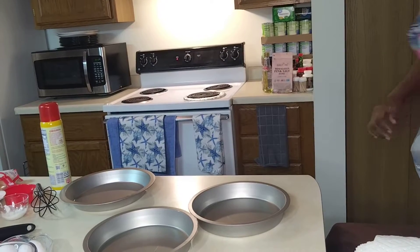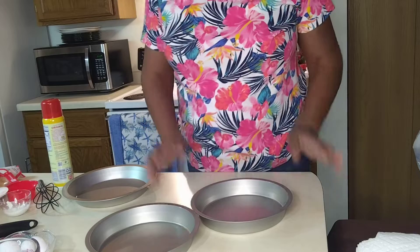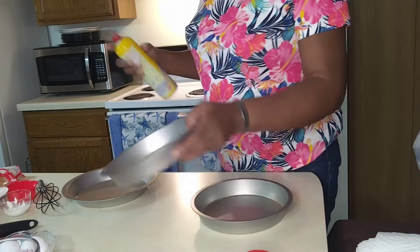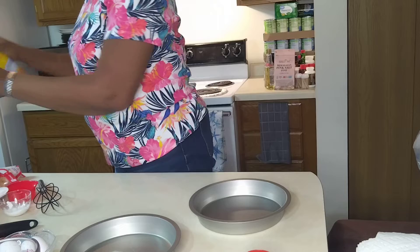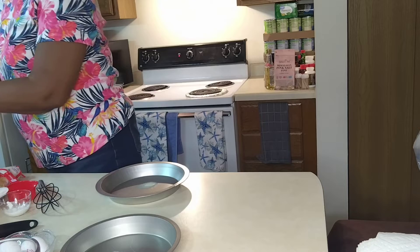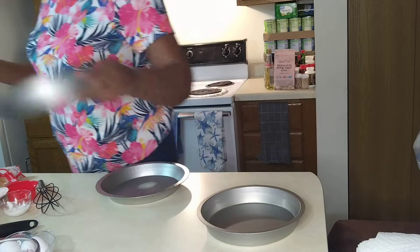Hello family, here we go, we're gonna make a cake today. So let's get it going. What I want to do first is spray these pans so they'll be ready, and I'm also going to put some flour in these pans. I want to make sure this cake does not stick — I do not want it to stick, family.